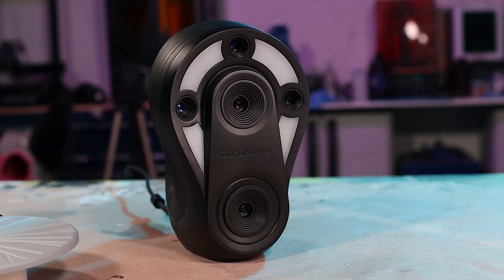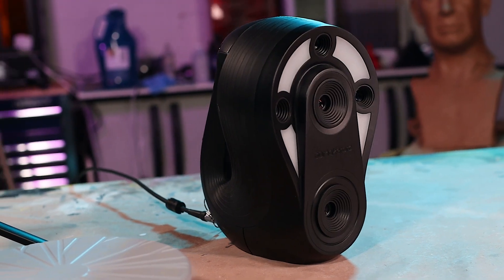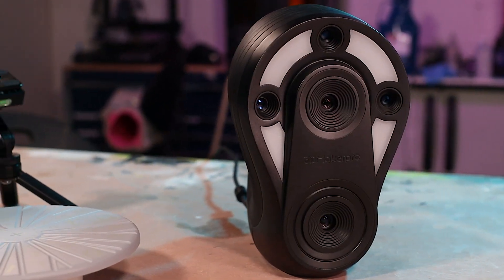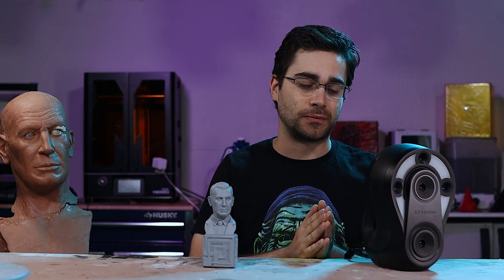Ultimately, what do I think of this? It's a fine scanner. There's an expectation with products like this that it's going to solve all our problems and do everything perfectly, but it's not a miracle scanner. It does certain things really well and other things not so great — and that's going to be the same for any 3D scanner, including the really expensive ones. There are a number of companies that have been coming out with scanners for under $1,000 in the last year or so, and they all have strengths and limitations. This feels like a worthy addition to that lineup for objects this size and bigger.